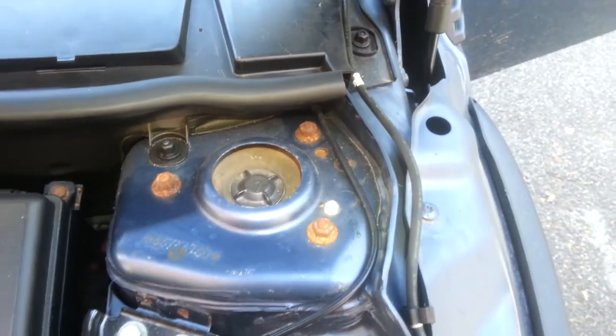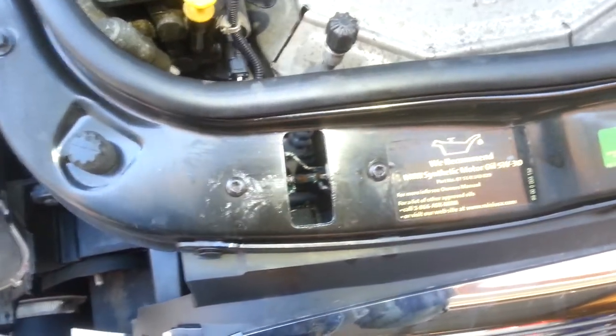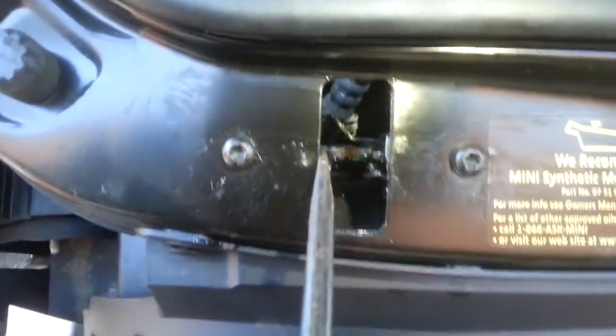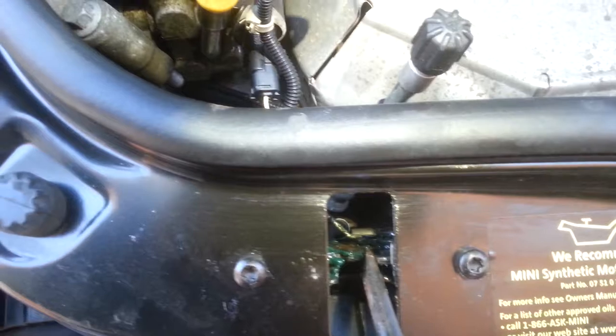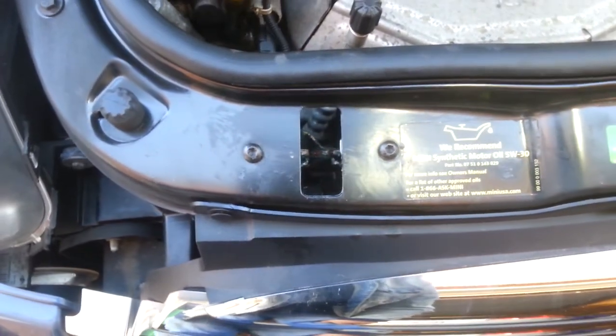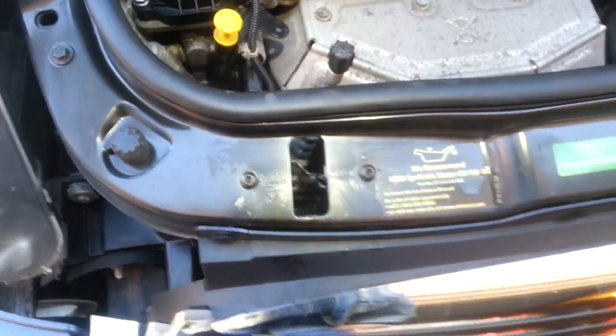The way it works is it has two cables that run and join into a single cable that runs inside. There was some mention online that you can actually reach the latch from the front, but I have no idea how you would do that because my grill has no clear path. Basically if the latch is seized up or your cable broke, you probably have to take off the bumper and front grill to get to it.